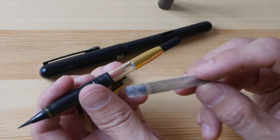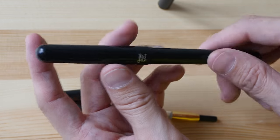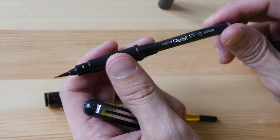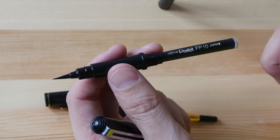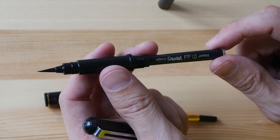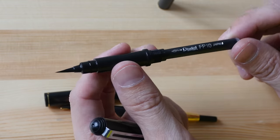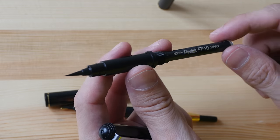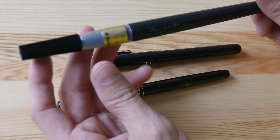The other brush pen I have is the Pentel Pocket Brush Pen — an affordable brush pen, but it uses disposable ink cartridges. I've been trying to find a compatible ink converter for this brush pen for the longest time but have not been successful. If you know of any compatible ink converter, let me know in the comments. I've been refilling it with the needle and syringe since the day I bought it.